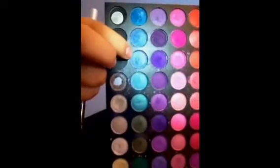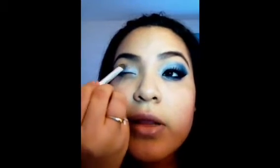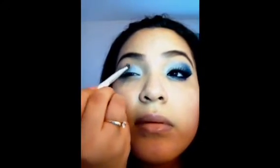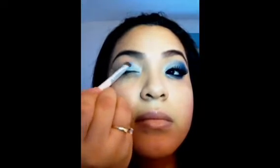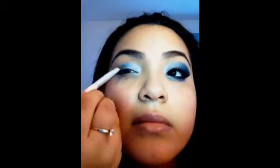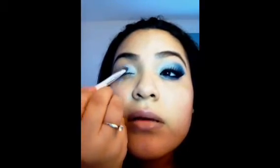With the same eyeshadow brush, just cleaned off, I'm going to take a light blue — any light blue you have — and apply that to the middle of the lid, and kind of blend that in with the beginning of that silver right here. Make sure it's on there pretty well.